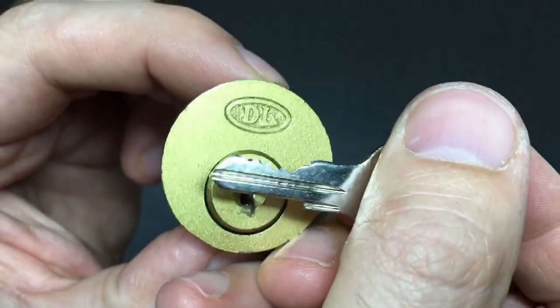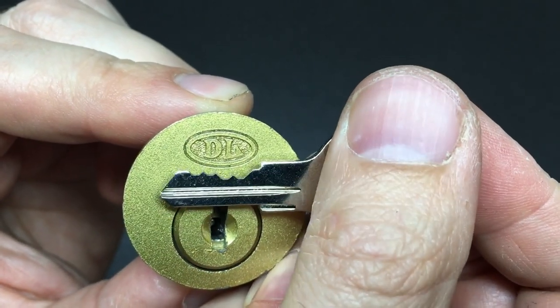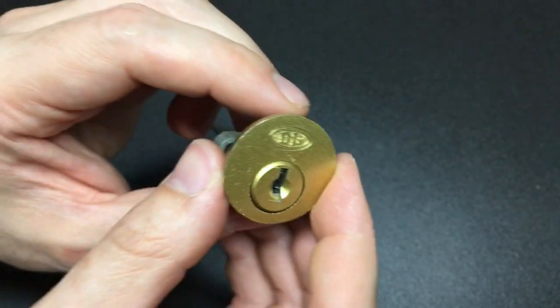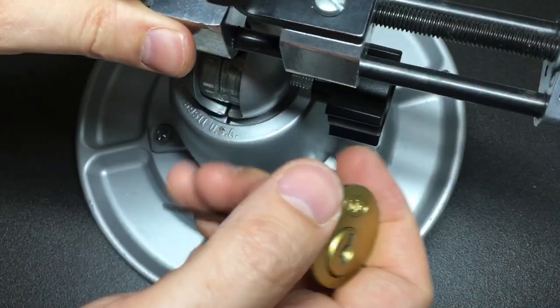There is the bitting — I wouldn't say that's particularly great. In fact, I reckon the whole thing would be very, very easily rakeable. But before we rake it, let's grab a vice and set it all up, and we'll have a pick of it.